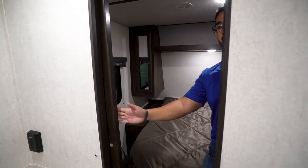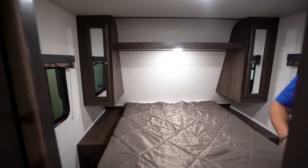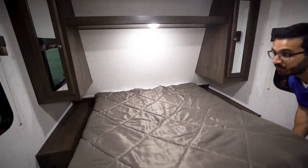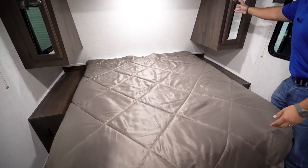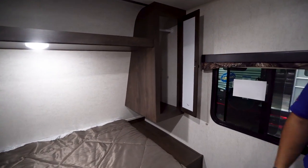When you step up into the master bedroom there is a pocket door here, another exit leading out into the main living area. Queen size bed with storage underneath for some of those larger items, and then you have mirrored wardrobes on both sides.